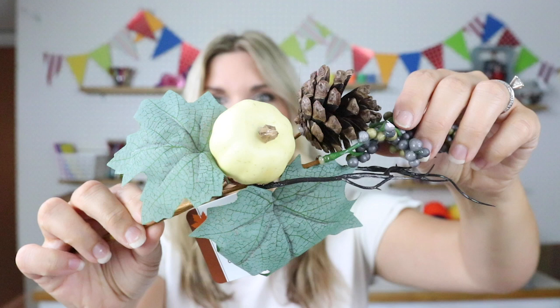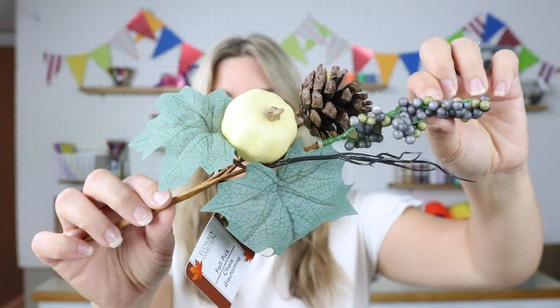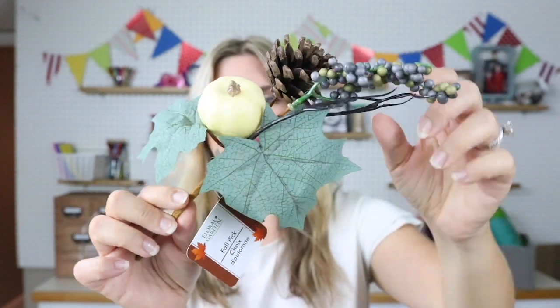A new item that I found were these little picks. They came in a box with several different options, but I think these are gorgeous — these were the ones that I loved. I grabbed maybe four of them. These are going to be great for putting in wreaths and little floral arrangements to set around candles. There are so many things you can do with these.